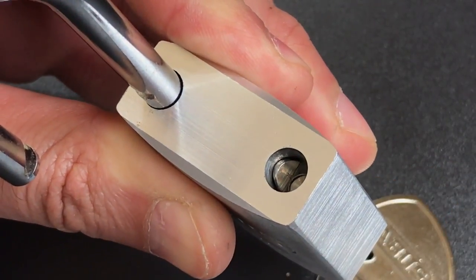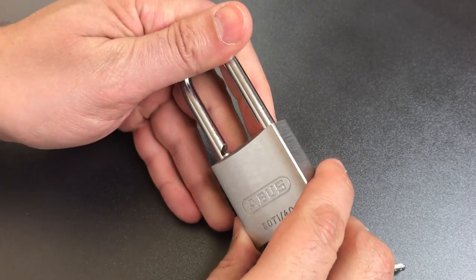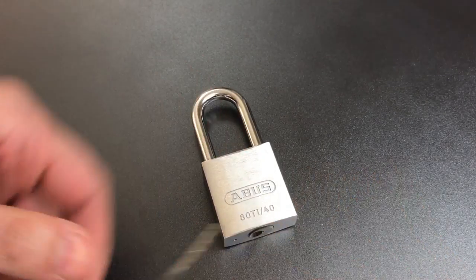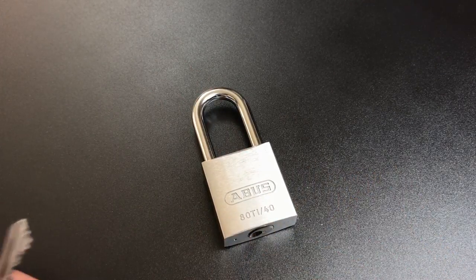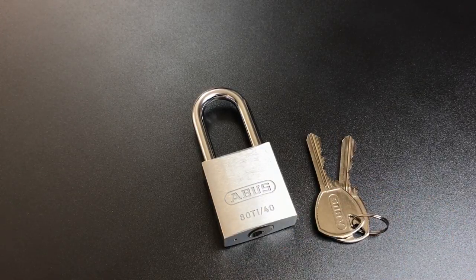Now I would check and show you whether this is shimmable; however, I seem to have lost my shims in the move. If you look at video number 181, I took the big brother of this lock, the 80Ti50, and showed that it was indeed shimmable.